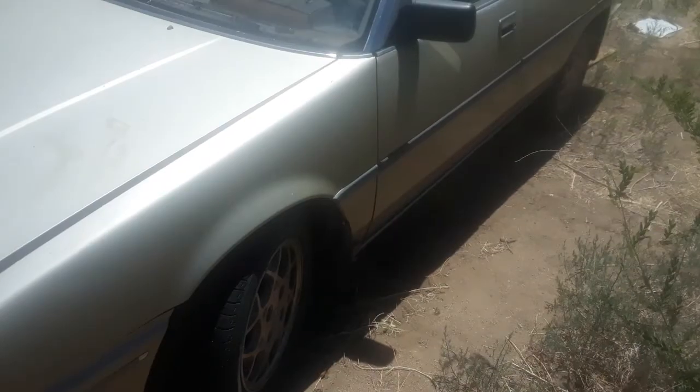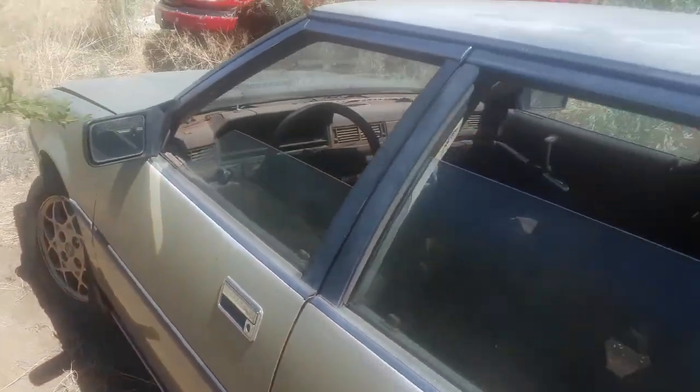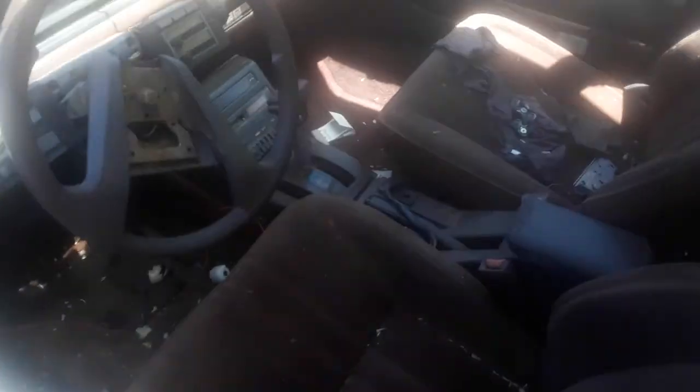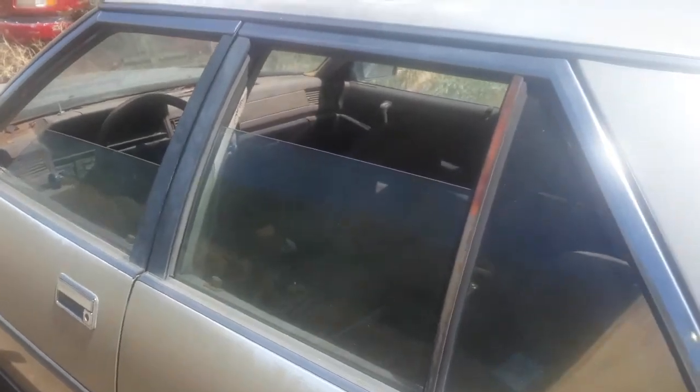This thing is way cool — it's got kind of like airbag suspension, but I think it uses fluid. Here it is, not too bad of a shape for a 1986. My goal with this car is to fix it up and give it away.